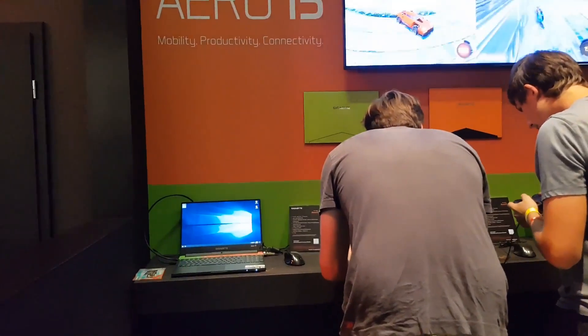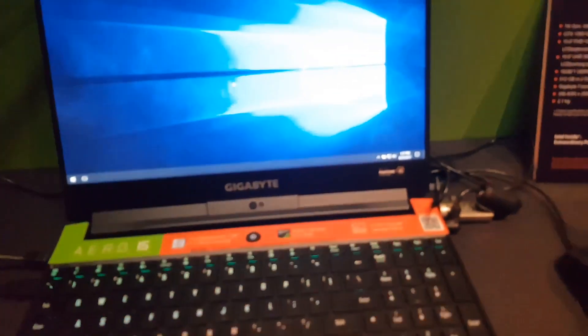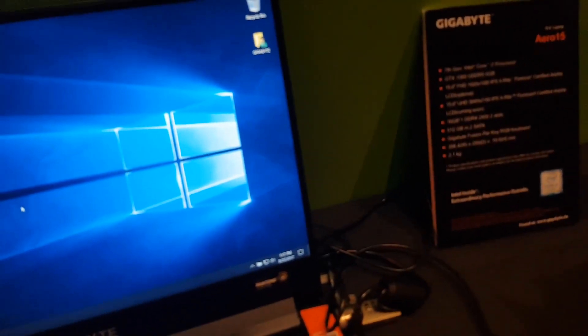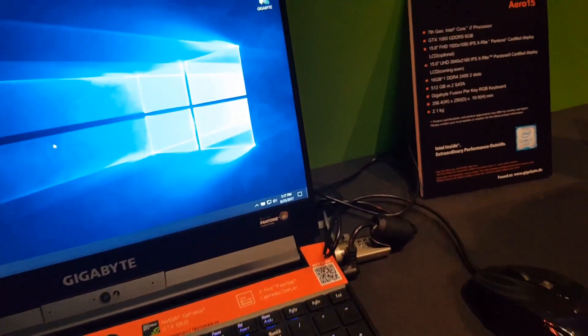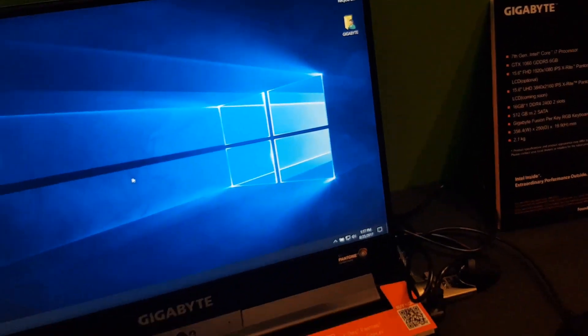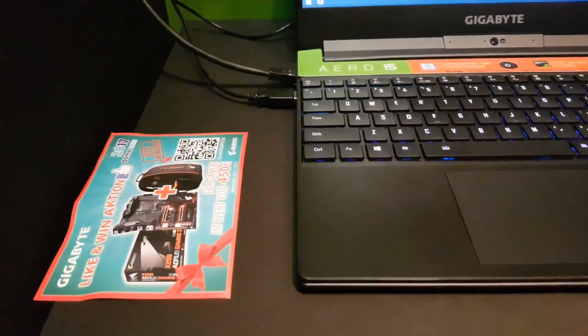Over here we have the Aero 15, the All Might Aero 15 that just came out not so long ago. The first thing you can see is the very thin bezels. What's inside? It has a 7th Gen Intel Core i7 processor, GTX 1060 graphics, a 15.6 inch X-Rite calibrated display, and the list goes on. It is very thin and very portable.